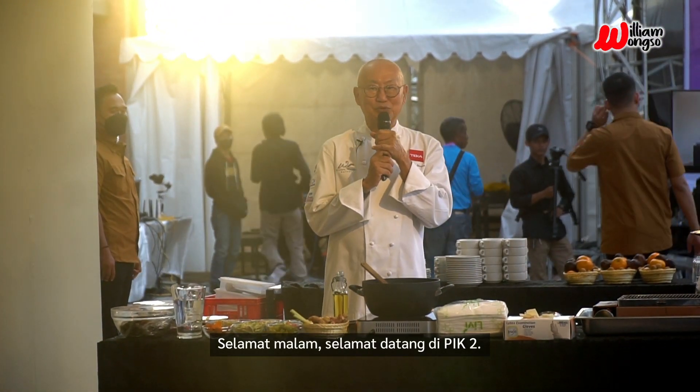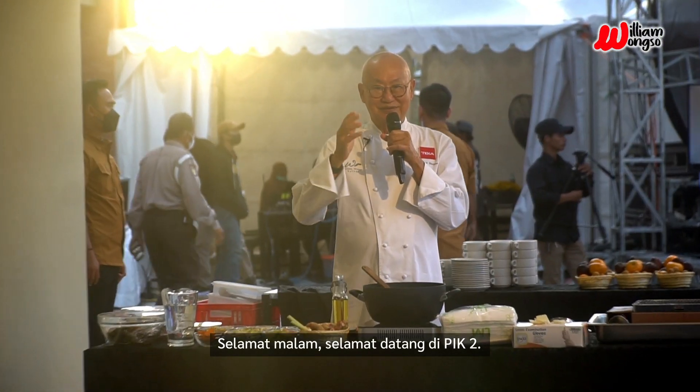Good evening. Welcome to TIK2, hosted by Bapak Bupati and Ibu.